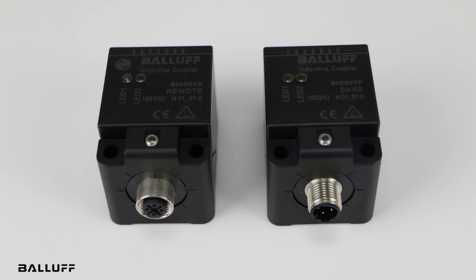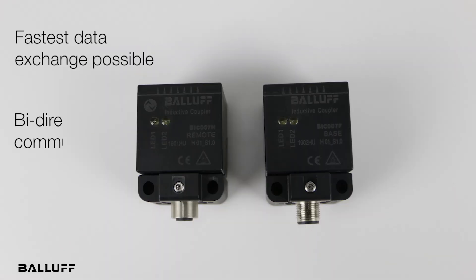By supporting COM3, the system provides the fastest data exchange possible, and bi-directional communication means you can simultaneously control the actuators and valve terminals while also collecting signals.